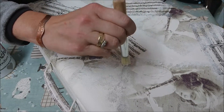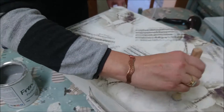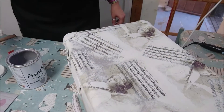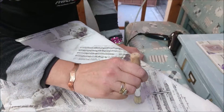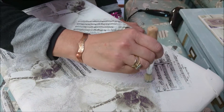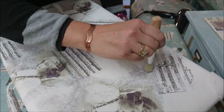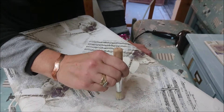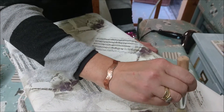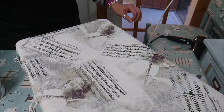I've also used this stippling technique on image transfers, which we're not covering today. Sometimes image transfer is not a perfect art — it's not an exact science, and sometimes things go wrong around edges where it comes away. This is a very good way of blending blemishes away so it looks like they were deliberate. It also helps to give the project some texture.